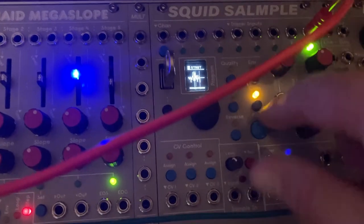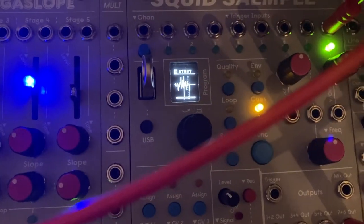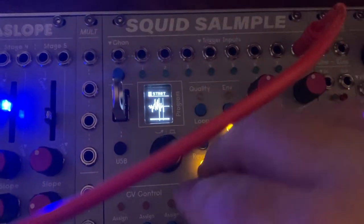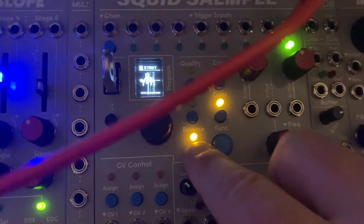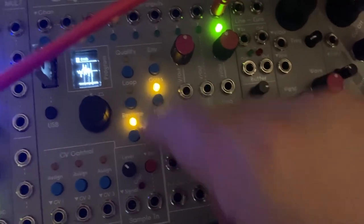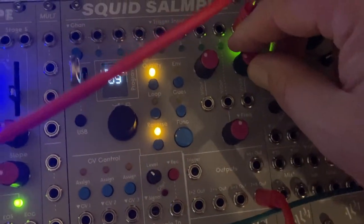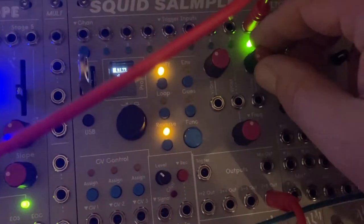I know there's a way to chop it up and stuff. I'm still reading the manual, but it's really easy to use — you can pick where to start. You can also reverse it. I think you hold the reverse button down. That's really tricky. This is really fun.